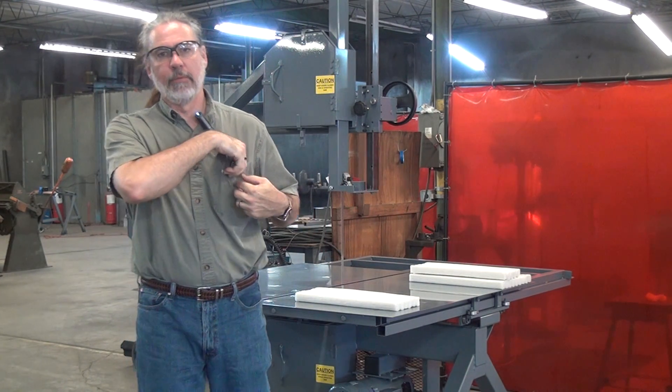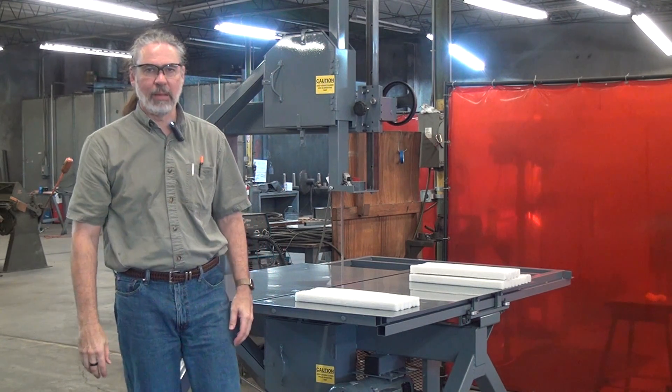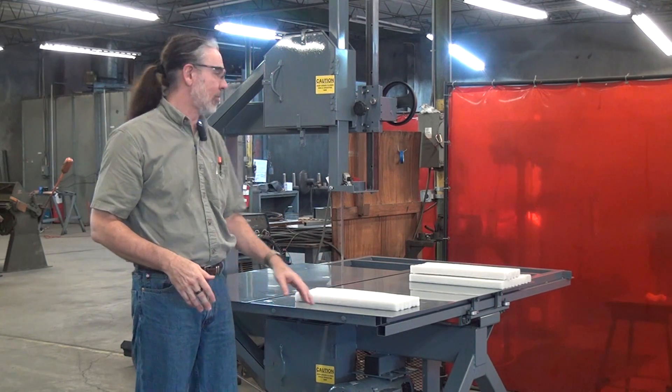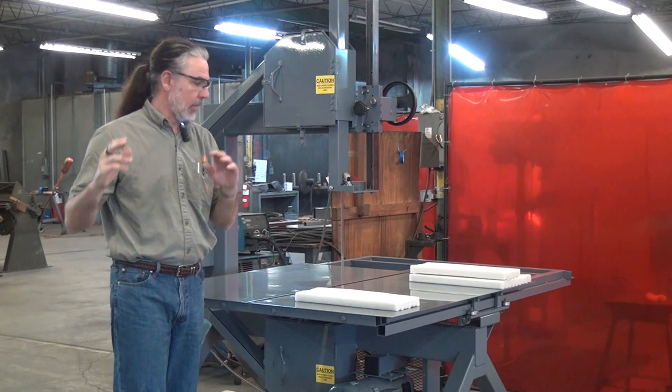This will be a brief demonstration of the Forrest Manufacturing model 230 vertical blade traveling table bandsaw. I have a fairly recent video illustrating the basic features of this saw, so this will just cut right to a brief summary and then the demo cut.